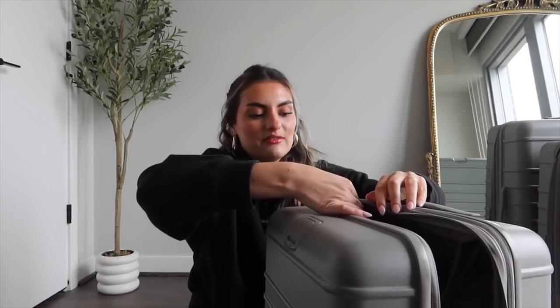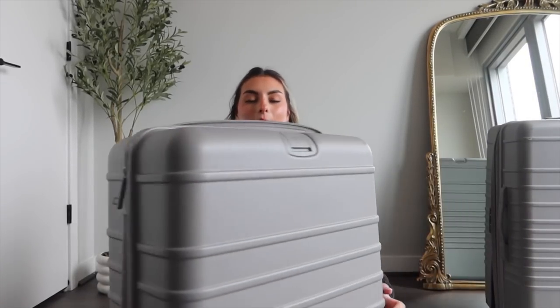I got this luggage set over a year ago and I have traveled with them many many times. I've definitely gotten a lot of use out of them so far and I feel like I have a pretty good understanding of how they work. My overall review is very positive — they roll really easily and in all directions, and they are very easy to get around the airport with.